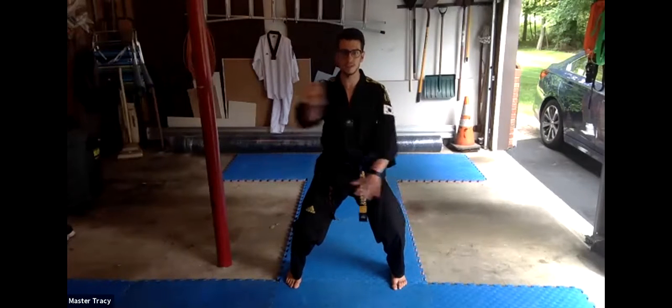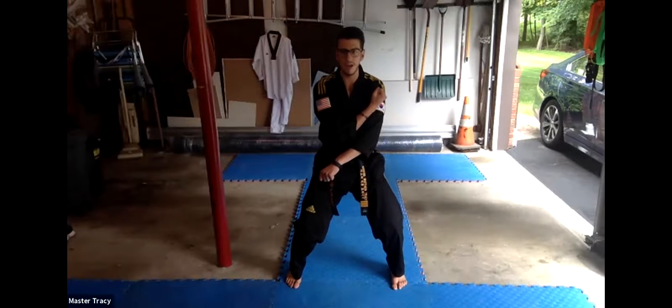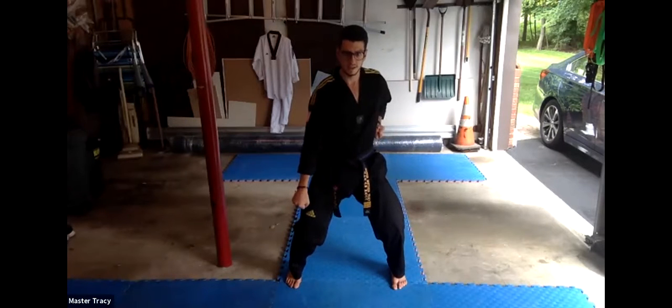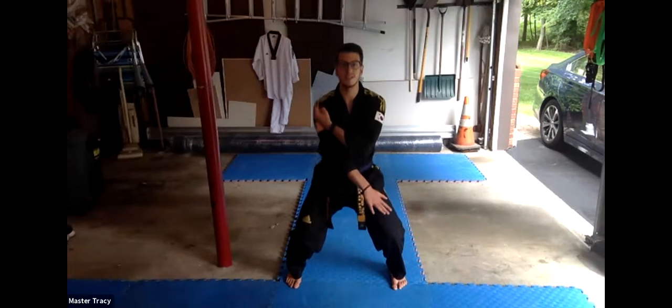Knees bent, toes forward, two steps apart. Ready? Everyone take this hand right to your shoulder, other one down — we're going low block. Welcome, Sarah. Great job coming in. And put up. Good block, Sarah. And set your hands. Focus on the stance.